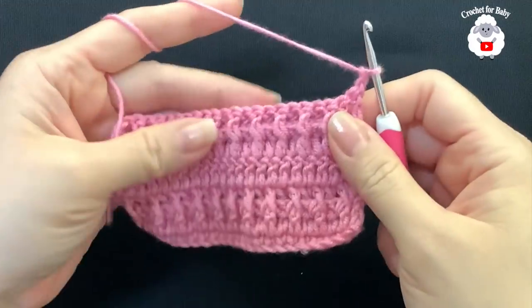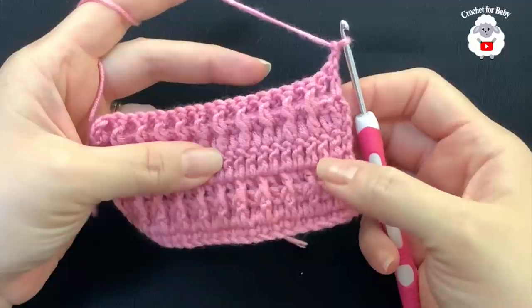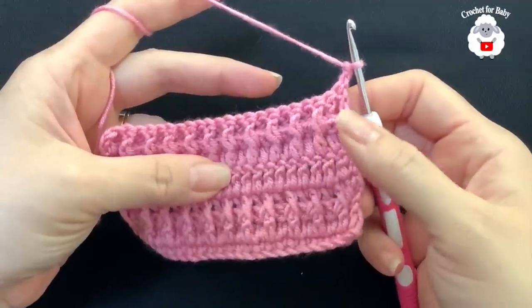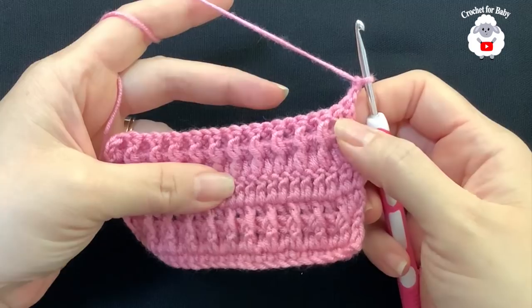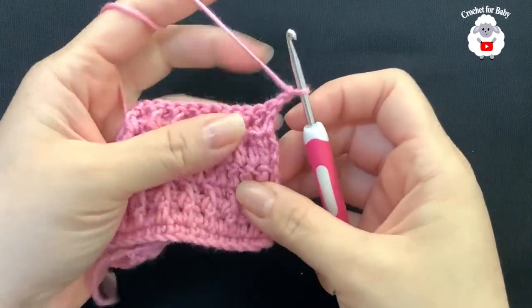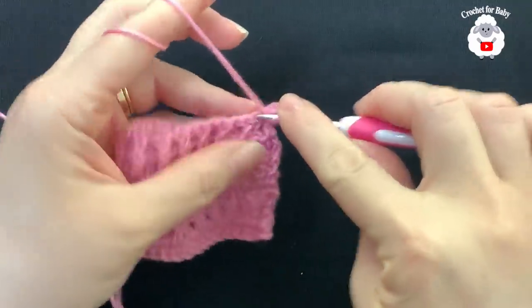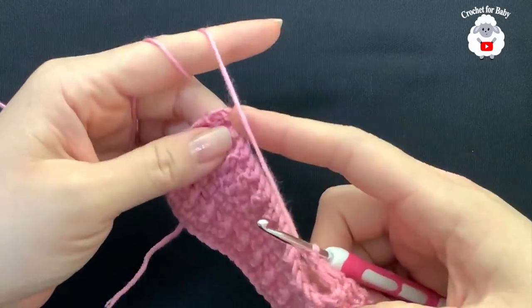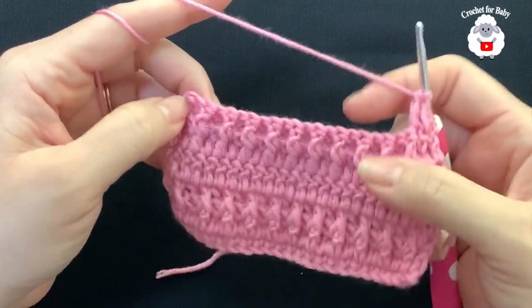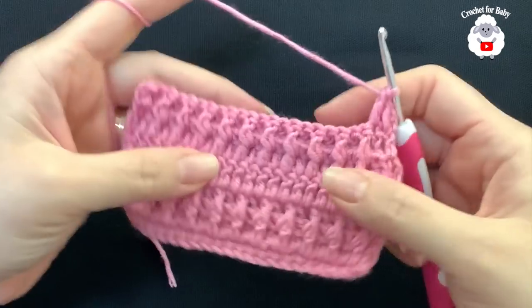For rows seven, eight, and nine we're going to repeat what we did for rows four, five, and six: two rows of plain double crochets followed by one row of alternating front post and back post double crochets. Beginning on the first double crochet, make a double crochet on each — finishing with 23 double crochets — then repeat for row eight, and for row nine repeat the front post/back post row.